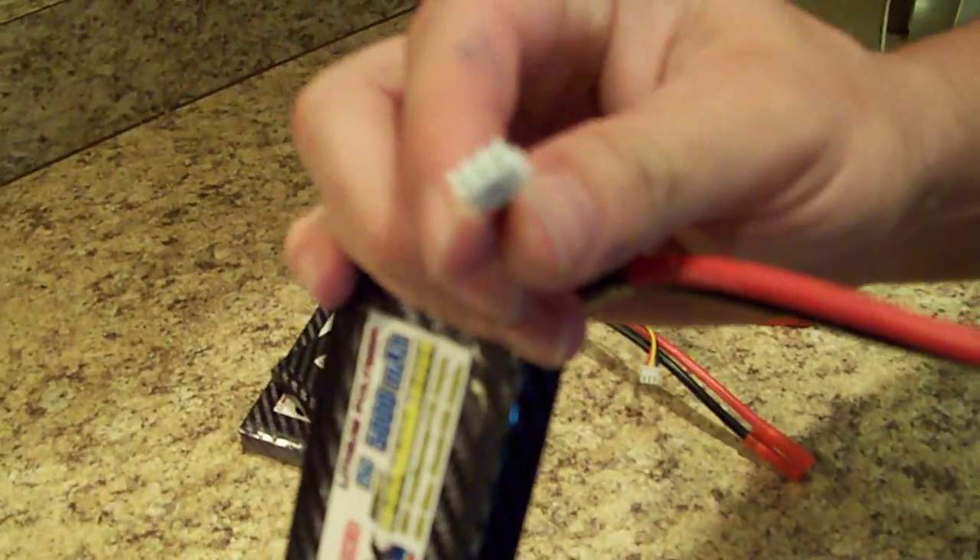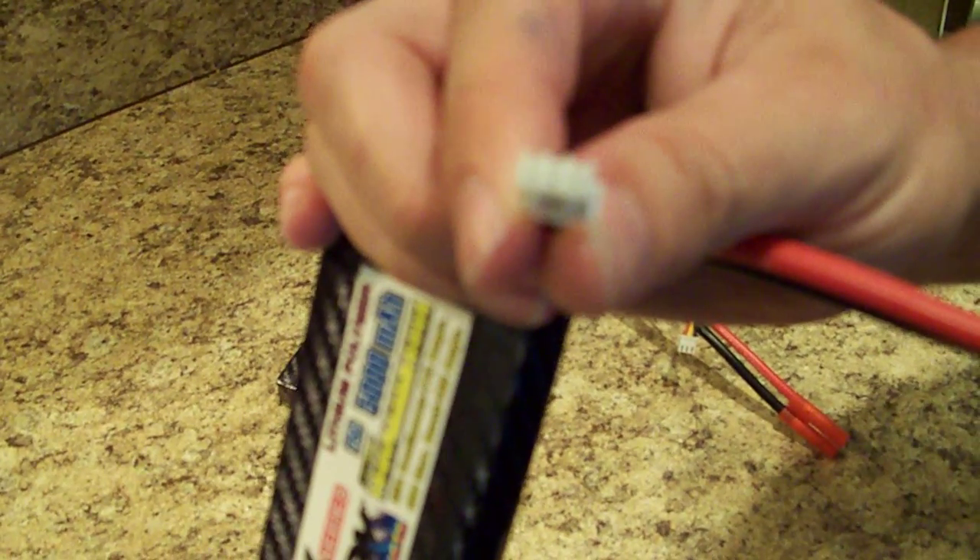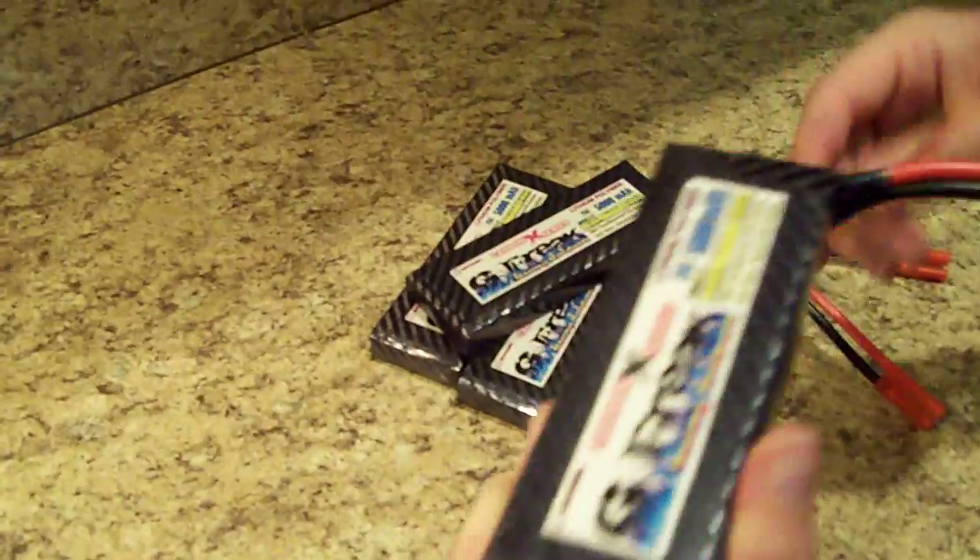The balance tap is a JST-XH balance tap — it's very common. All the major LiPo manufacturers use them: Hyperion, Max Amps, PolyQuest — just like those.